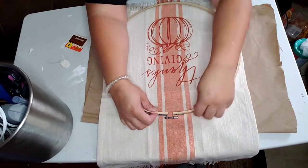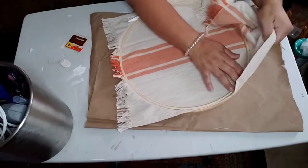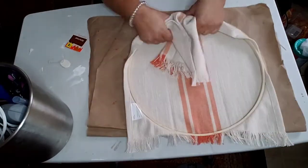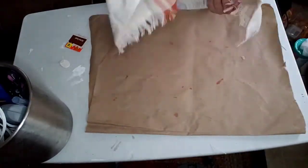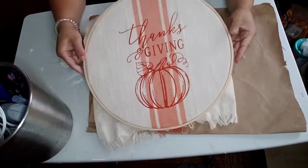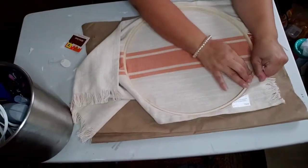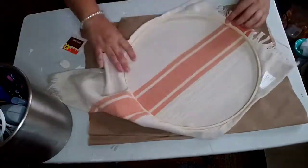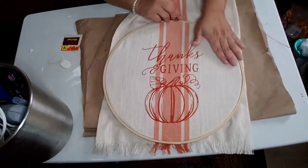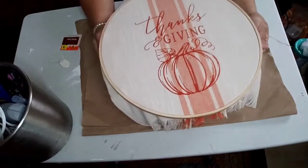I have extra fabric at the edges and I didn't want to cut it off because I really like that little towel. So I thought about just taping it with painter's tape — the soft tape that won't ruin the fabric. I just pull it at the edges to make it straight and not wrinkly, and that's exactly what I'm doing here.